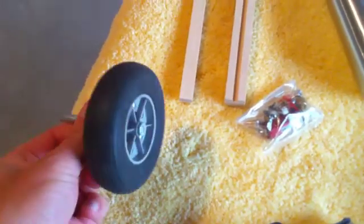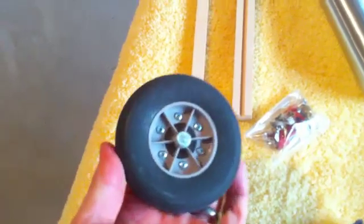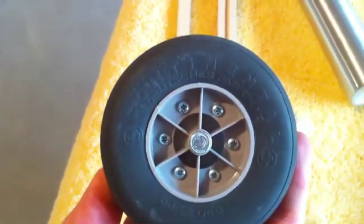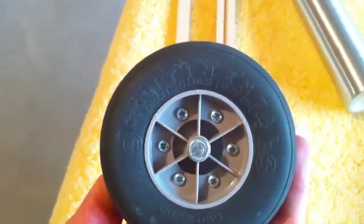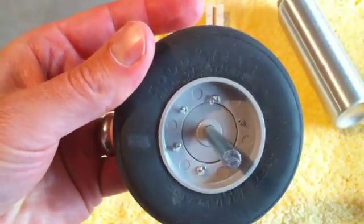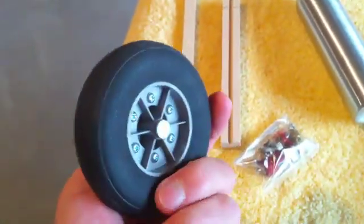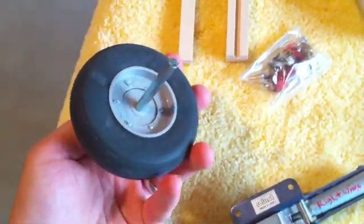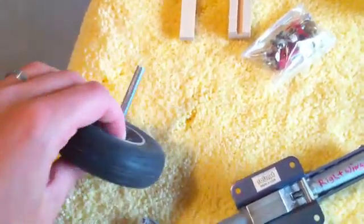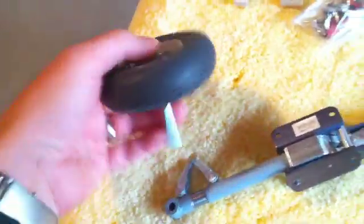Here's the wheel we're going to be using. These are scale wheels — if I can show a close-up, you can see it actually says 'Continental' on one side and 'Goodyear' on the other side, just for some scale realism. These have hubcaps that go on eventually. Here's the axle, which will go onto the strut — we'll trim that down to the proper size eventually.